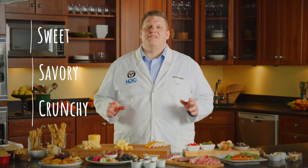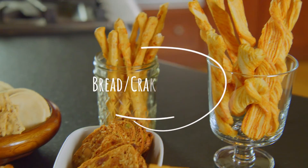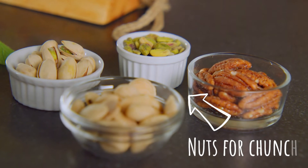My go-to sweet is honey because it goes with both mild and flavorful cheeses. Try a dab of it on Parmesan for that really great sweet-savory contrast. Bread and crackers are so versatile they're a must. And add some nuts to the plate for some crunch, because they pair wonderfully with Gouda.